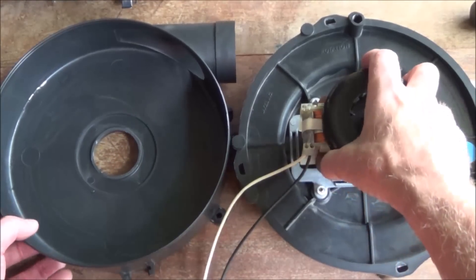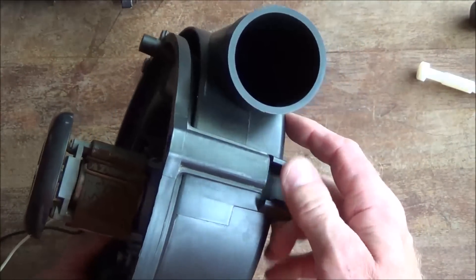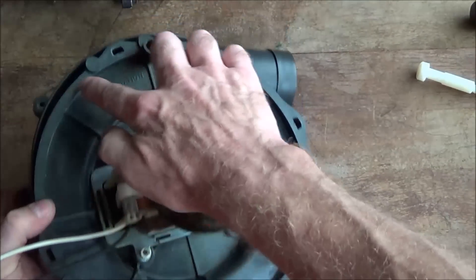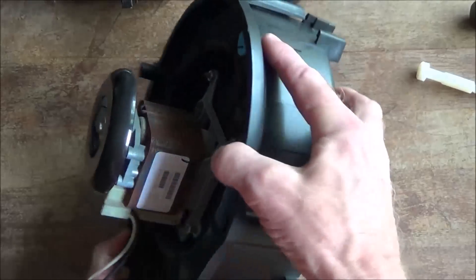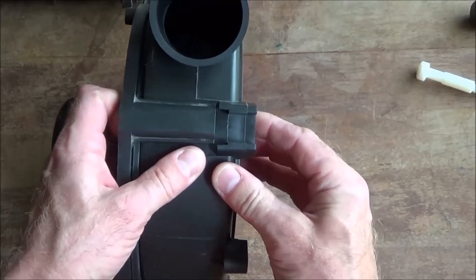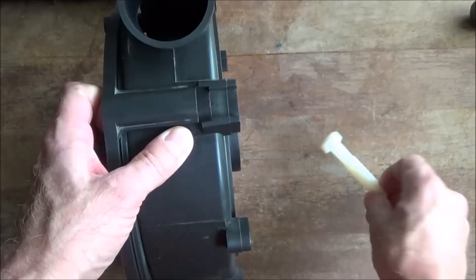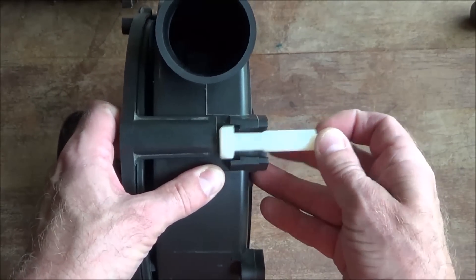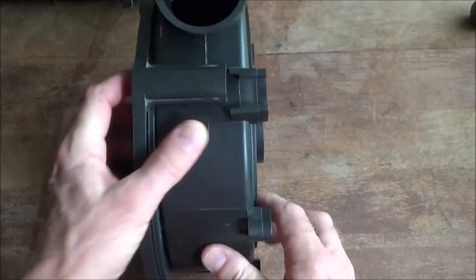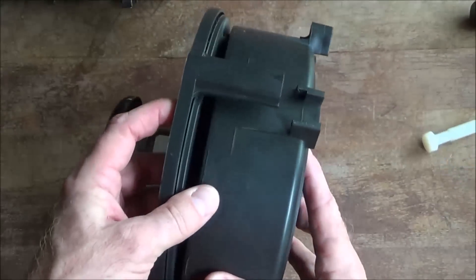I got them apart. The way I got them apart was to take a blow dryer, heat this up right here, get it nice and hot. And then where these were together, it gave me something to hit against. I took something soft like this plastic bolt, and that gave me a good place to hit. I just held it, hit it with a hammer, knocked it there, started to come loose, hit it here, worked my way around and it came apart.